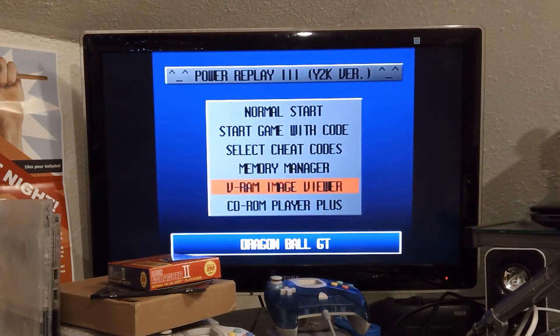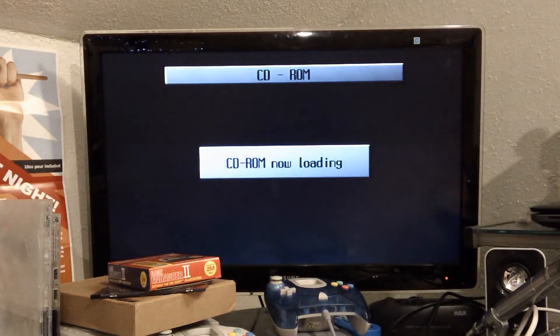Image Viewer — I don't have a disc in there. CD-ROM player. Now loading. It's not going to load because there is nothing in there.